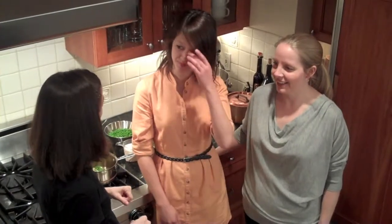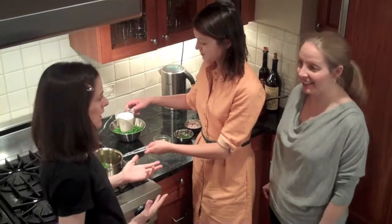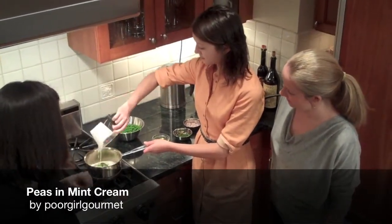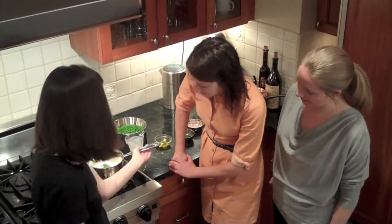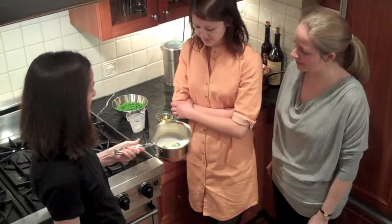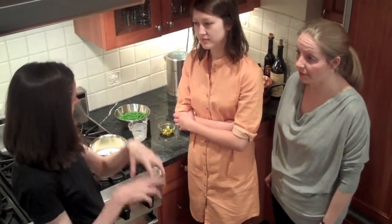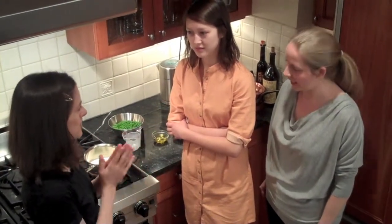We're going to cook together today and the first thing we're going to do is infuse some cream. This recipe is by Poor Girl Gourmet, and Kathy is pouring the cream into a pan with whole mint sprigs. The cool thing about this is that most peas with mint, they sort of add the mint later. But this one infuses the cream so you get this double mint quality.